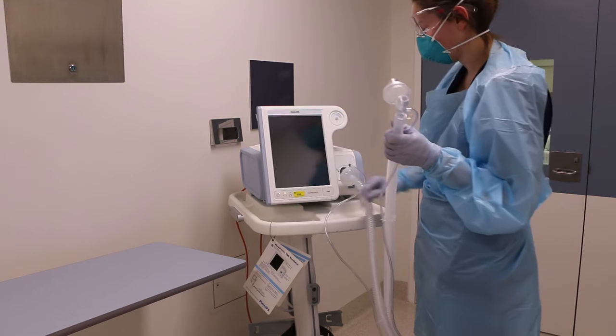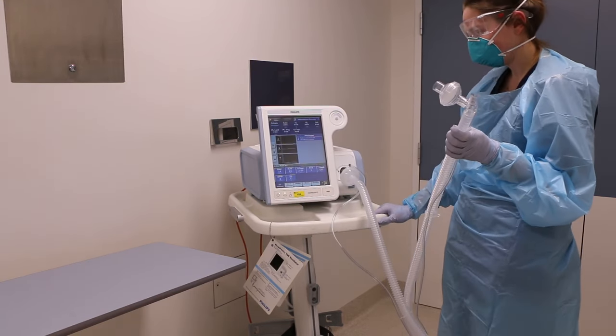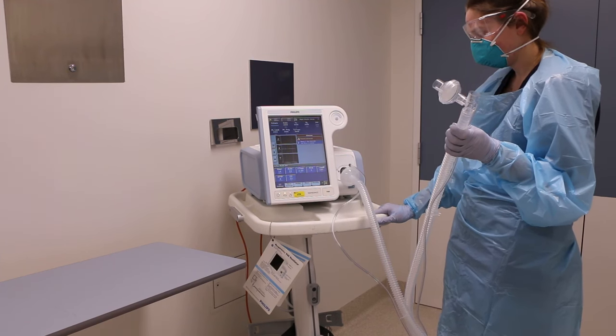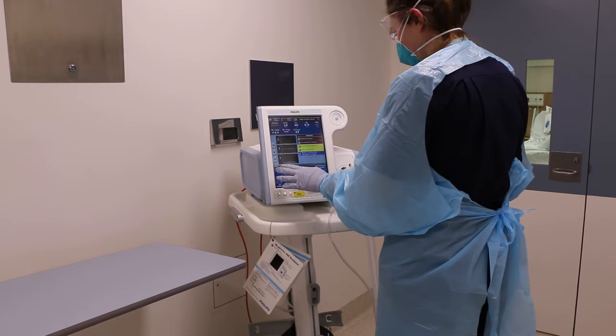Setting up of the circuit and the NIV machine is to occur outside the patient's room. The NIV settings will be entered as per medical orders. Once complete, leave the NIV machine in standby mode.